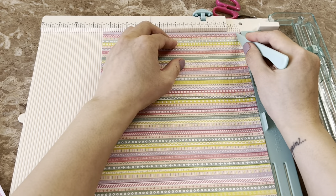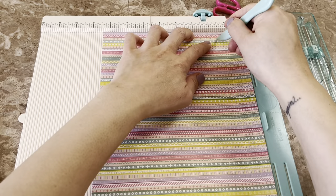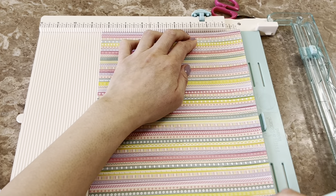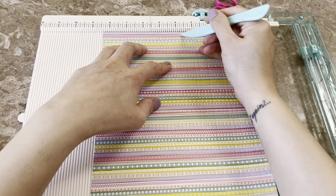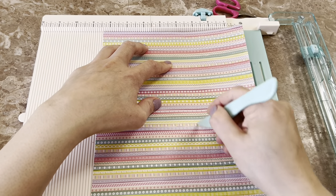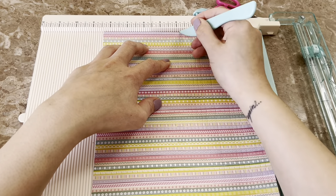This paper is 8½ by 11, and whether you score it on the 8½ side or the 11 side, it's fine. You score it every ¼ inch — so every ¼ inch all the way across.